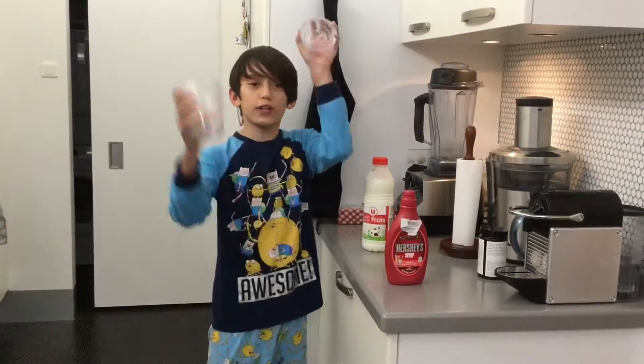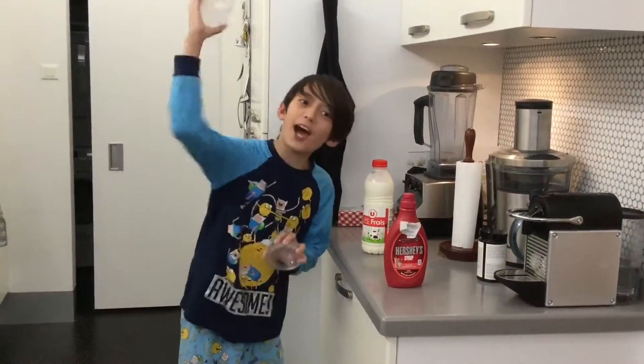Okay, first you get the cup. I know this is meant for gravy, but I don't care.